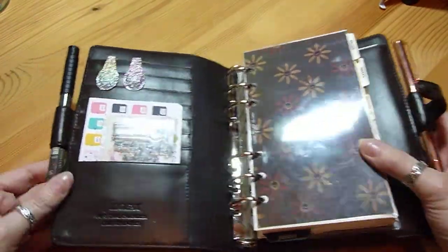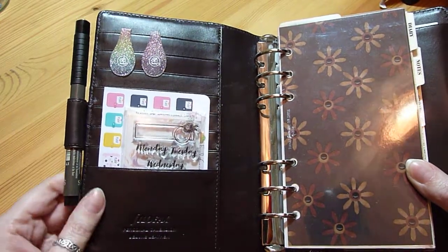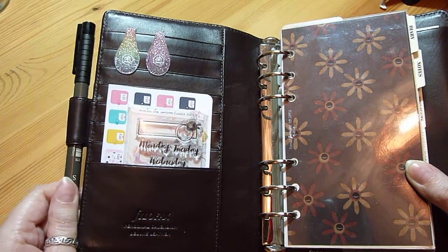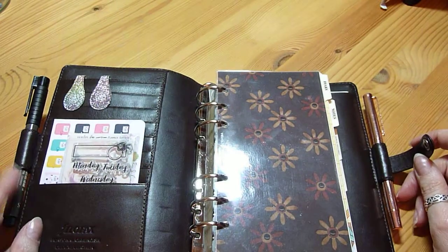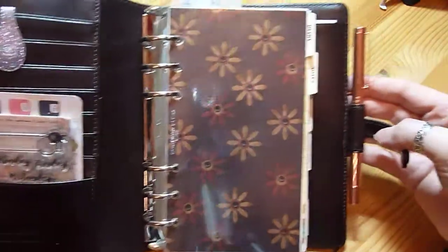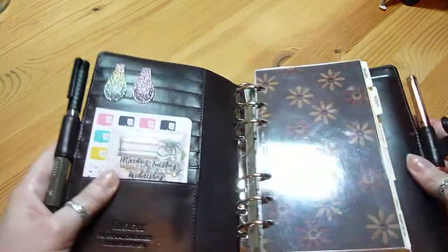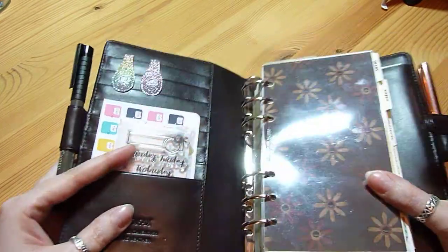I've popped a couple of pens in the pen loops. I've got a Faber-Castell Pitt Artist Pen in Sapphire — I usually use a black one, but I found this one in a drawer which I bought for drawing and haven't really used. So I thought I'd use it in my planner instead, since my black one's had it and I need a new one. I've also got another pen here which is just a black ordinary biro type pen, but it's a nice copper or rose gold colour. I've got a couple of clips, a couple of stickers, and some days of the week stamped in there.